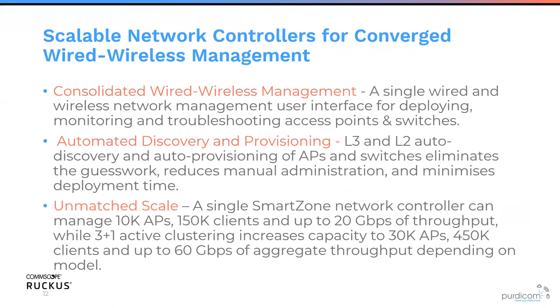We have consolidated wired and wireless management through a single pane of glass — not just monitoring, but we can actually configure all of our switches as well. Switches can connect to SmartZone, download their configuration and pre-stage themselves without us needing to do anything more than configure it in SmartZone once. Using layer 2 and layer 3 auto-discovery mechanisms, we can provision any switch. We can have 10,000 APs per controller, or clustered up to 30,000 APs with up to 60 gigabits of aggregate throughput.